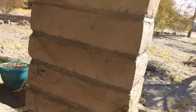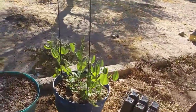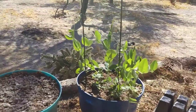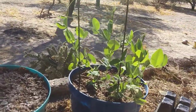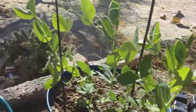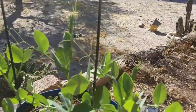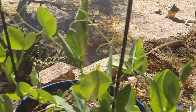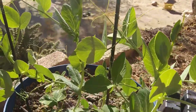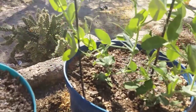And over here our peas are doing like awesome — growing really fast and tall. You can see they're grabbing onto the stakes that we put in. It's interesting how they do that, but they're doing pretty well.